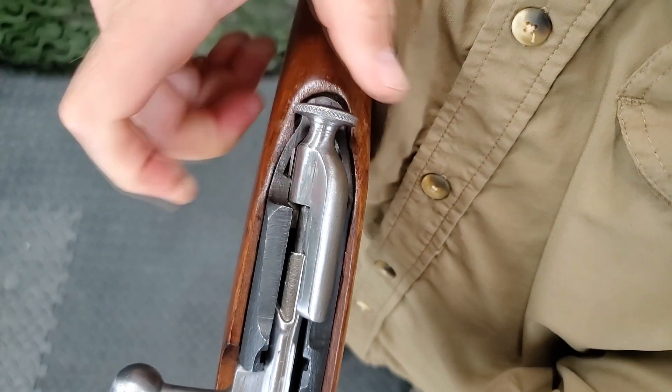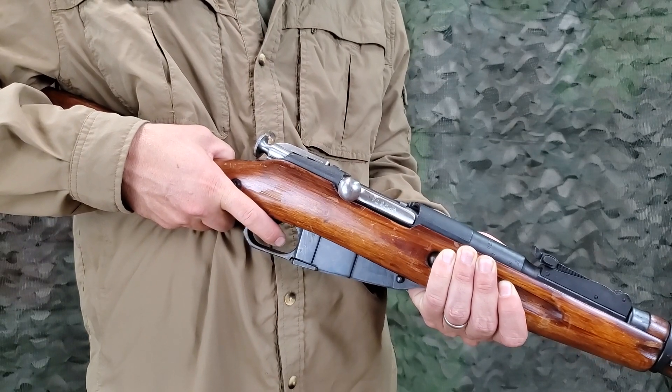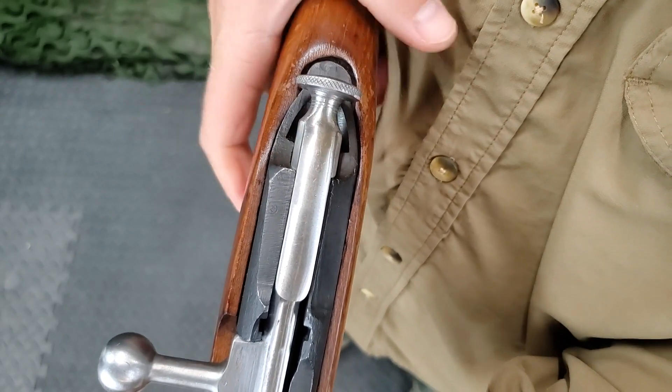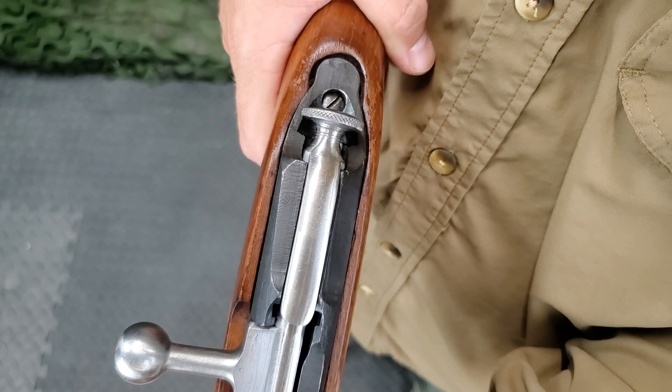Place the rifle on safe and pull the trigger. The trigger should move to the rear but the hammer should not be released. Place the rifle on fire and pull the trigger. The hammer should be released, exposing the tang screw.